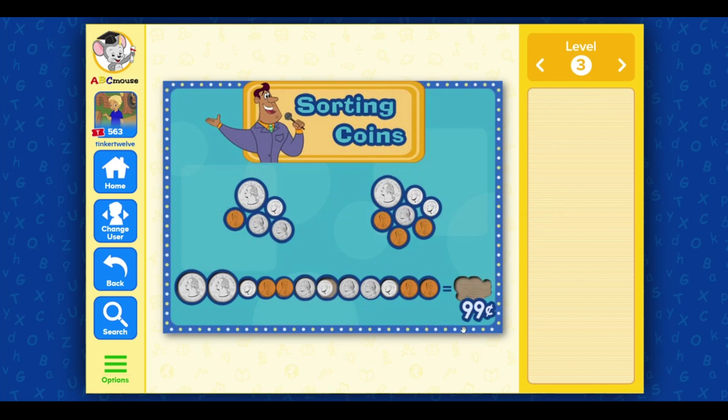99 cents! Nickel! Dime! Dime! Penny! Nickel! Nickel! Dime! Dime! Dime!